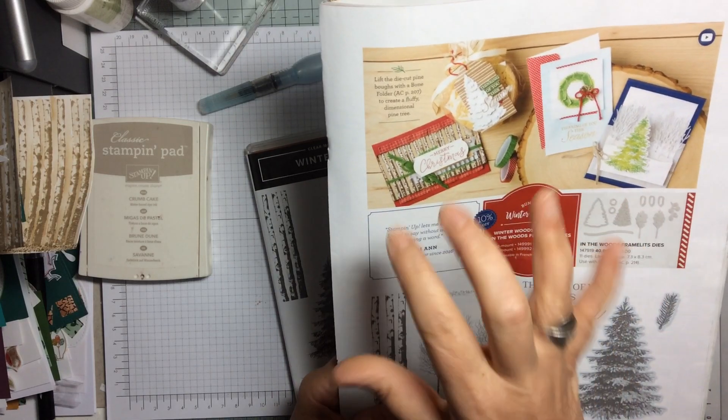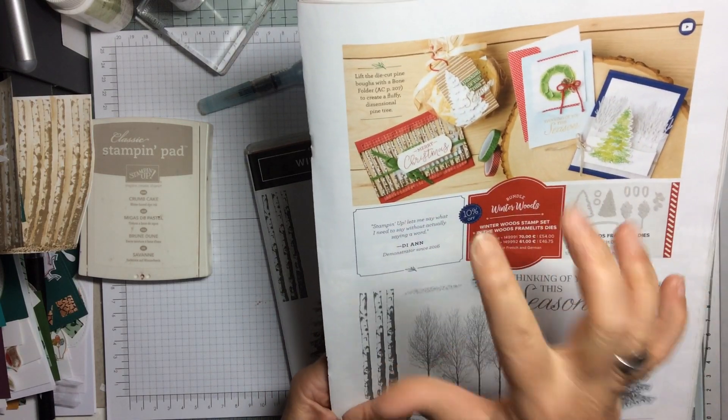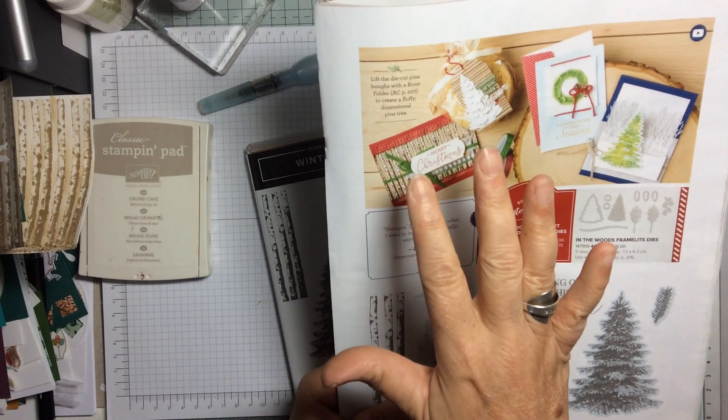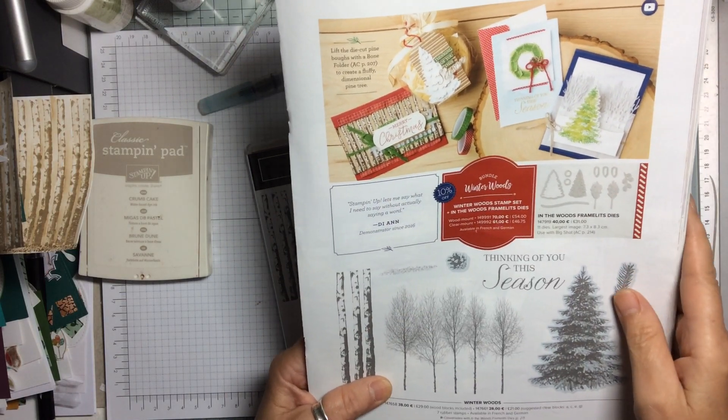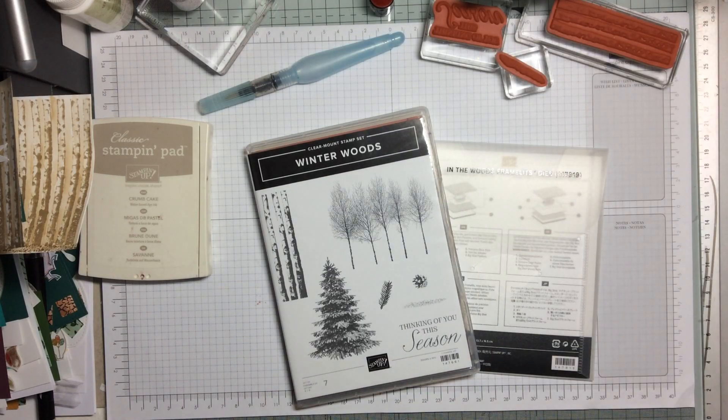So I thought I would try and replicate something similar to that today — not a Christmas one, because I'm doing Christmas in October but not just yet. So let's have a look and see what we can do.